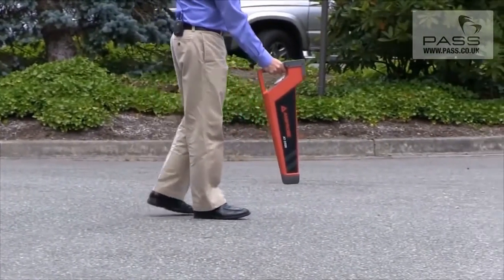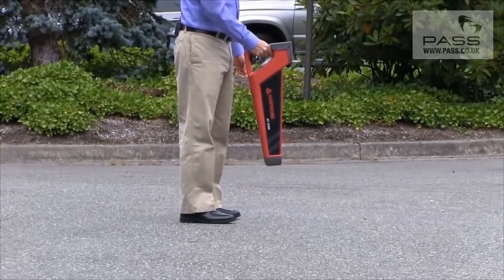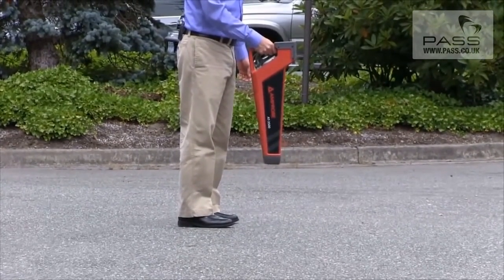So this is how you go about using the Amprobe AT3500 to quickly and easily locate a wire.